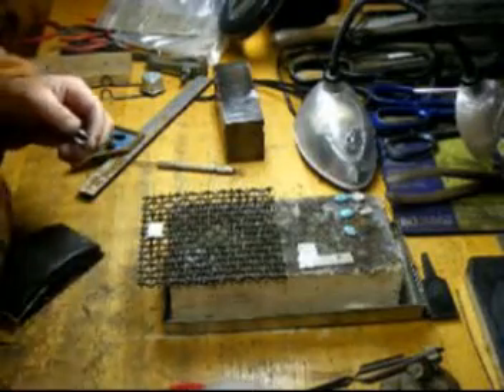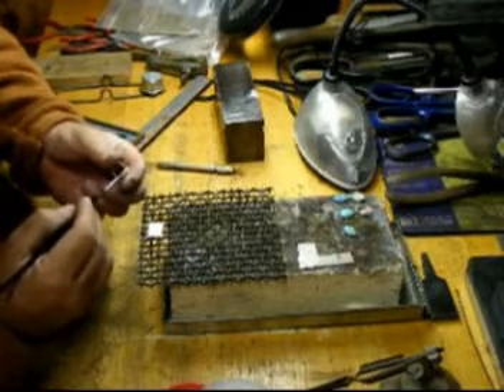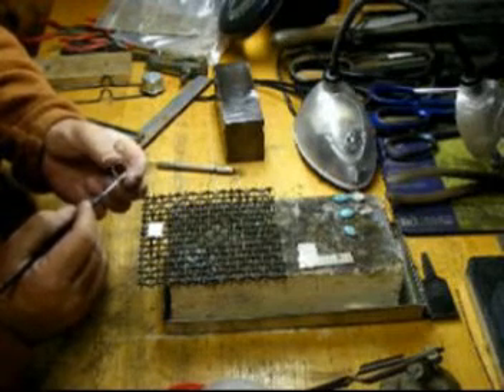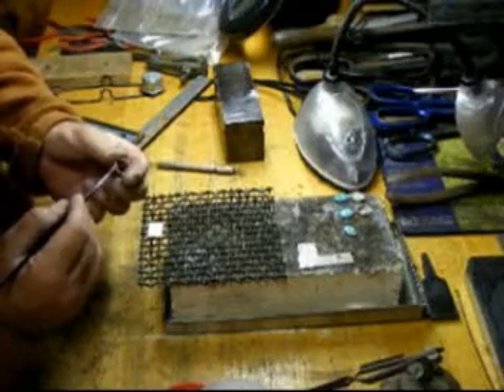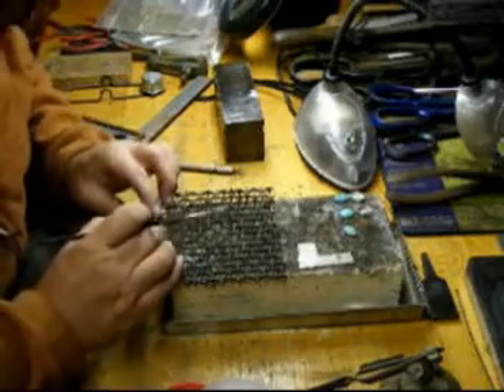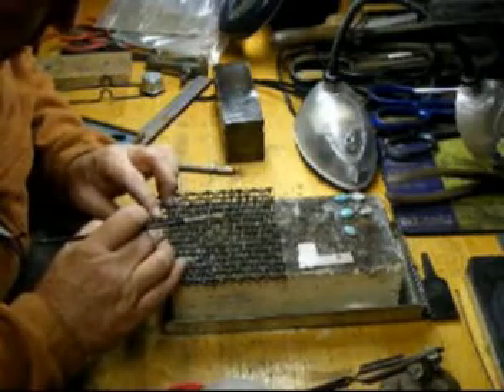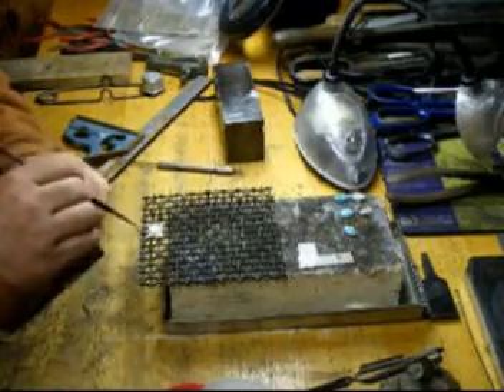We'll take flux on this bottom surface and coat it, so I'll be absolutely sure that the surface I need to solder to has had flux applied to it. I'll set it on the little piece of flat plate, making sure it's centered. I've got about a sixteenth of an inch all the way around.